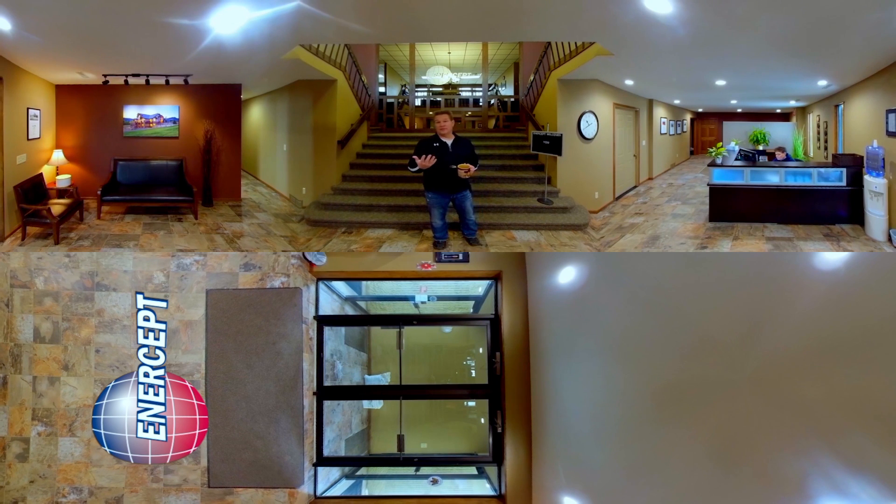Then from that point, we'll go up and talk to the drafting team, have them show us how they do it on the design side — how they put the panels all together so they can make your new building or new home. And then if it works out and you've got your drawings with you, we'll go sit down in our conference room and take a look at them. Let's go get started.